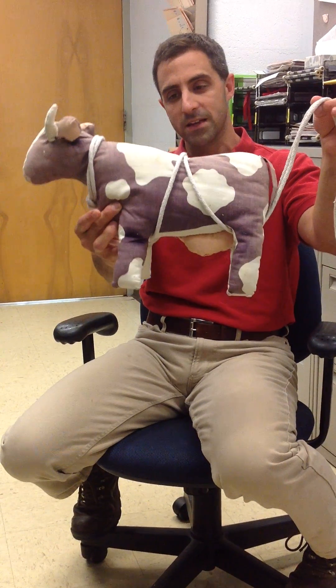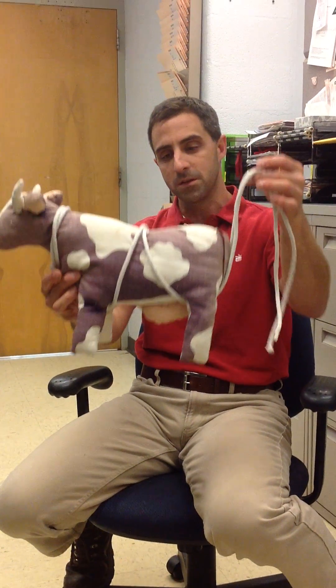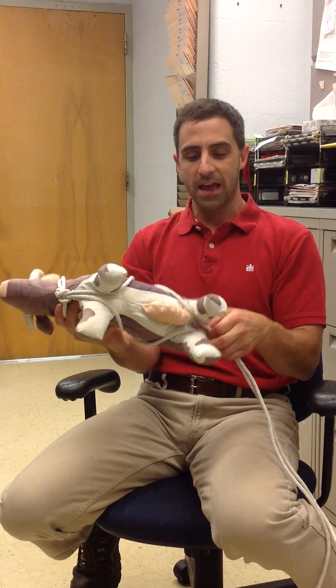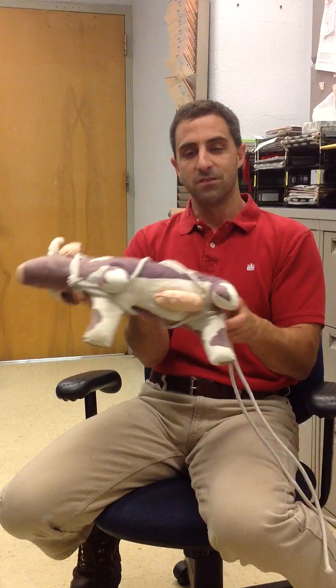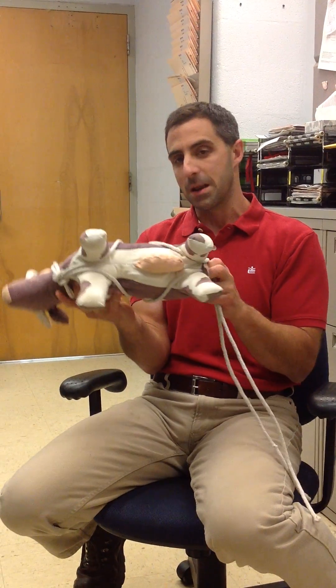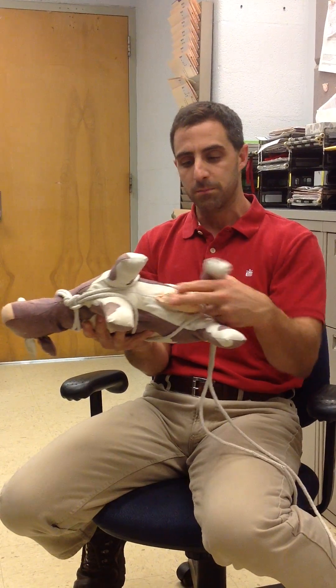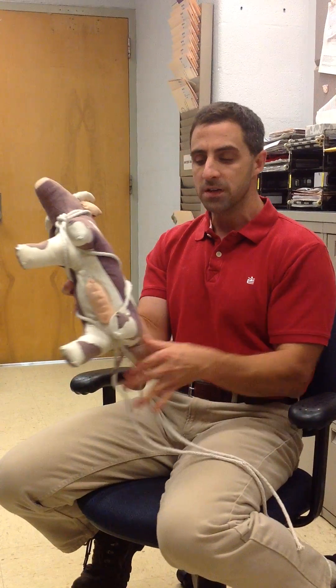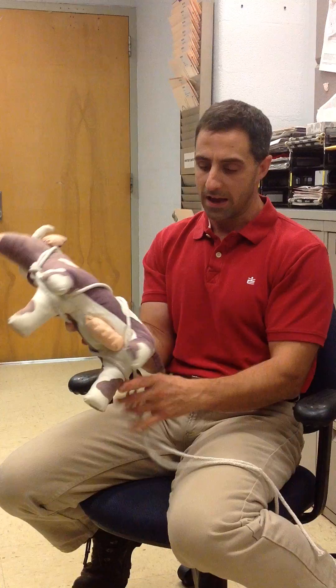Looking at the profile, you can tell why it's called a running W, because it makes a W. Looking at the top it crosses, and looking at the bottom — this is an advantage of why we may do this on a male animal that has a penis and a prepuce on the midline — because there are no ropes that actually cross the midline.